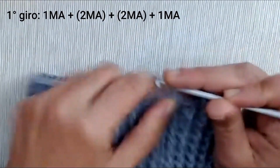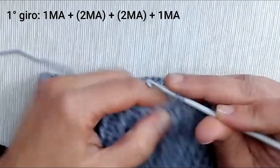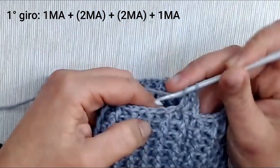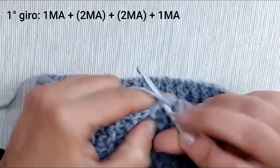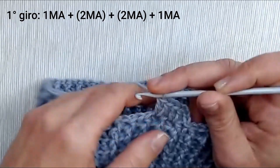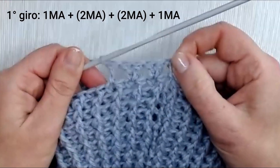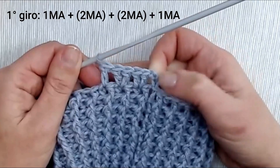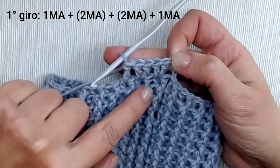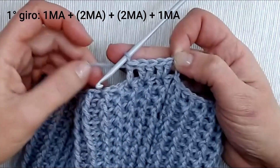Lavoriamo 3 catenelle che sostituiscono la prima maglia alta, dopodiché saltiamo una catenella e nella successiva andiamo a lavorare una maglia alta e un'altra maglia alta nello stesso punto — una 'B' (coppia). Saltiamo una maglia di base e nella successiva facciamo lo stesso: maglia alta e un'altra maglia alta nello stesso punto. Chiudiamo saltando una maglia e facendo una maglia alta. La sequenza è: maglia alta, saltiamo, B (due maglie alte nello stesso punto), saltiamo, altra B, saltiamo, maglia alta.